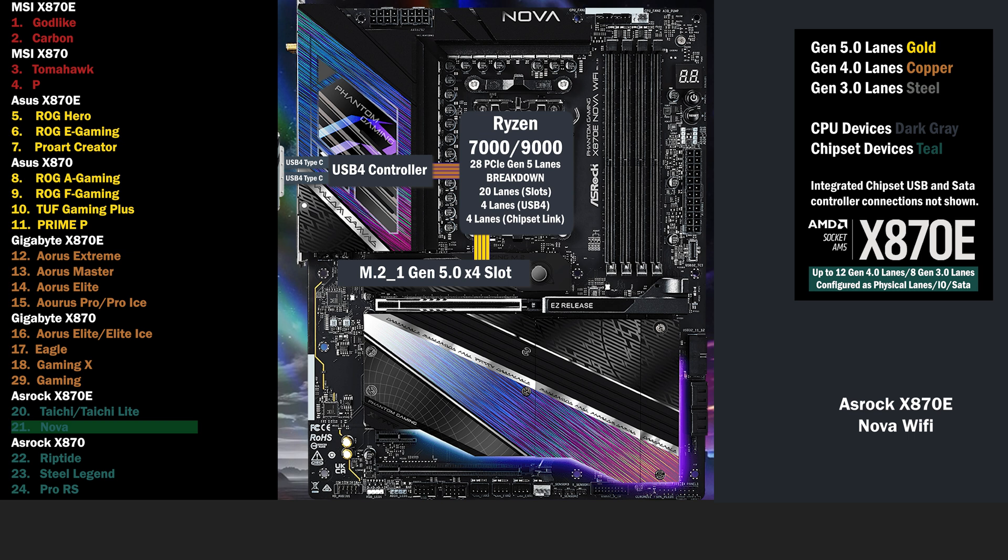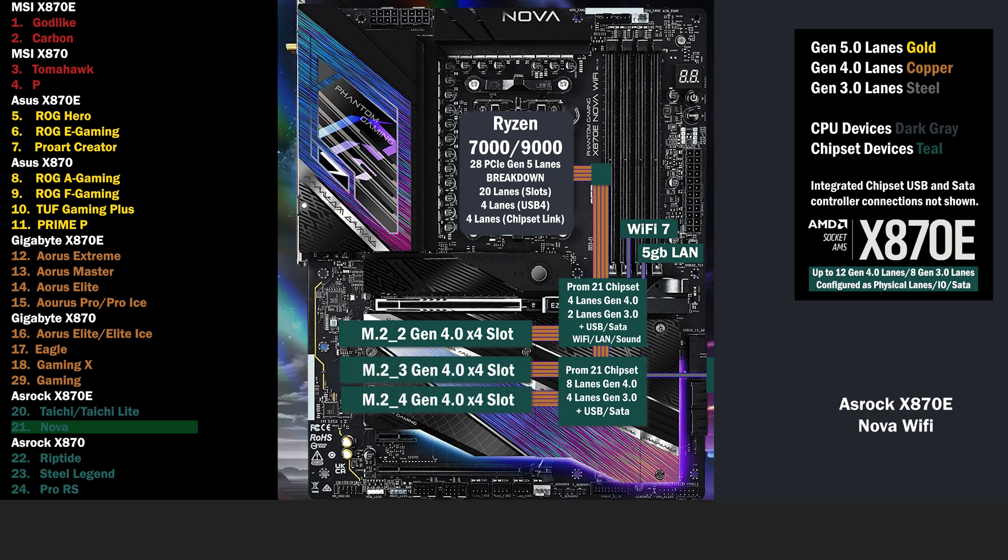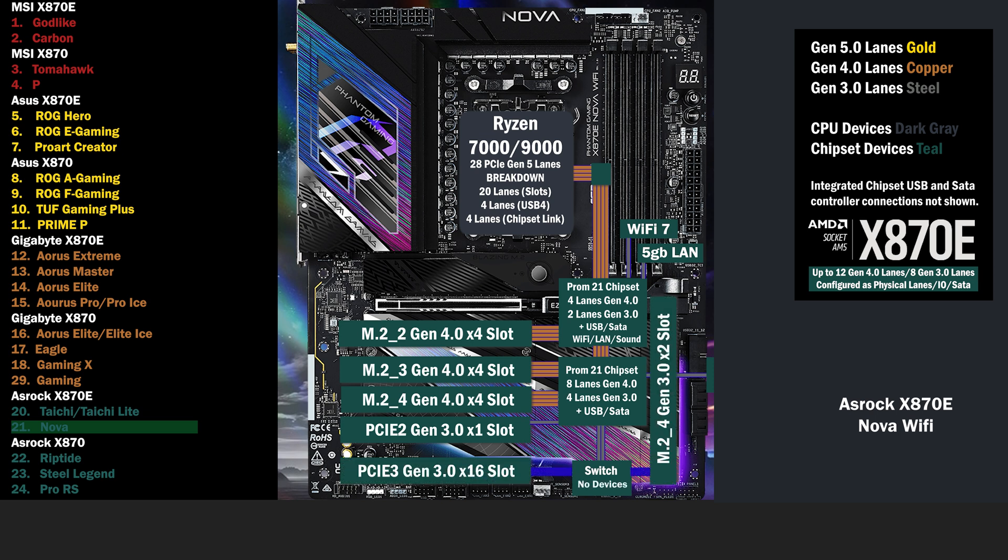4 lanes of Gen 5 connect to the main M.2. 16 unswitchable lanes go to the PCIe 16 slot at Gen 5. Now the chipset. Starting with the first chip, we have 4 lanes of Gen 4 and 2 lanes of Gen 3, in addition to the USB and SATA controllers. 1 lane each goes to Wi-Fi 7 and 5G LAN at Gen 3. 4 lanes go to a Gen 4 M.2. The second chip has 8 lanes at Gen 4 and 4 lanes at Gen 3. It sends 1 Gen 3 lane to a SATA controller for 2 SATA connectors. 2 more Gen 4 M.2 slots connect with 4 lanes each. A Gen 3 x1 slot connects with 1 lane below. 2 lanes at Gen 3 connect to a PCIe switch, connecting to a 2 lane Gen 3 x16 slot and a 2 lane Gen 3 M.2 slot. The switch will send 2 lanes to the PCIe 16 slot, or 2 lanes to the M.2, depending on what's being used.